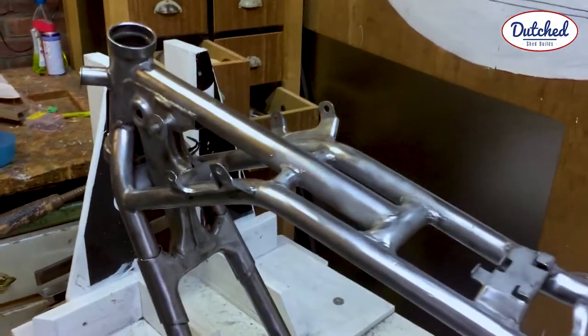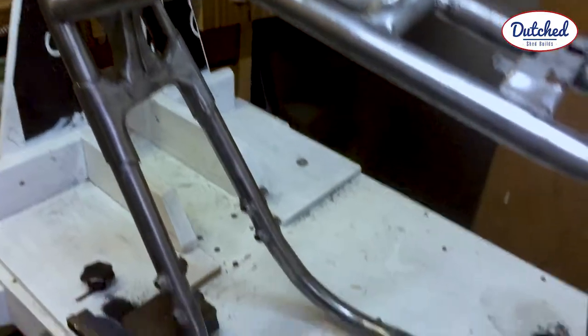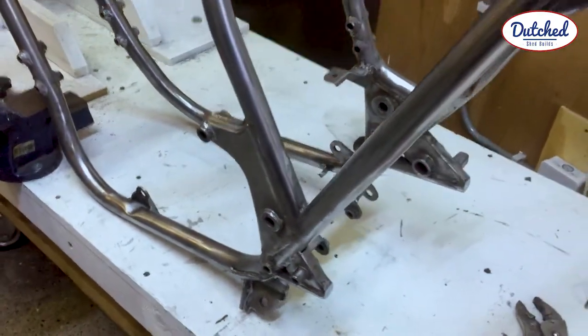All right, so I've got all the rust off. The frame is now completely bare metal.